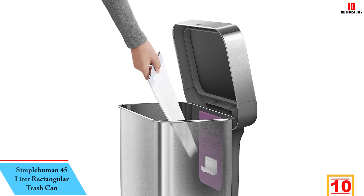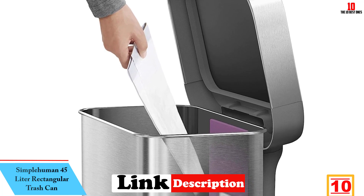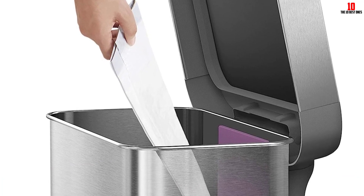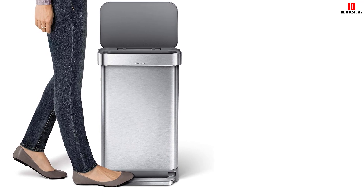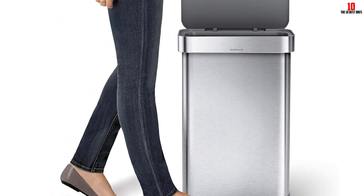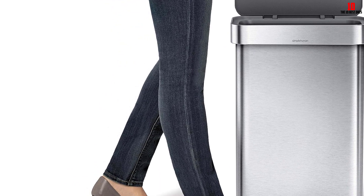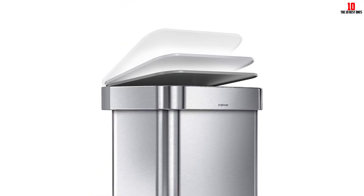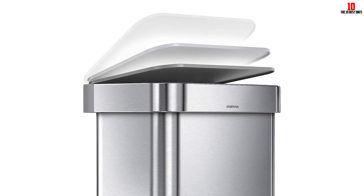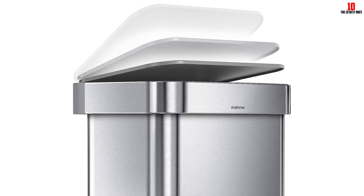Starting at number 10, we have the Simple Human 45-liter Rectangular Trash Can. This sleek stainless steel trash can from Simple Human is a favorite among cleaning lab experts for smaller households. It's also available in other finishes, large sizes, or a dual bin can for separating recyclables. It gets rid of the interior bucket, making 25% more room for trash, and features a unique liner rim system that holds liners in place. There's a compartment for storing up to 20 liners inside, and a spot for odorsorb pods to help reduce smells.